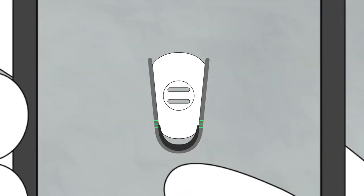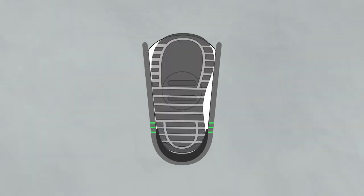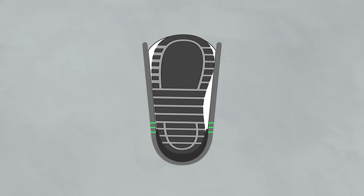First, check if you need to adjust your high back position in order to center your boots in the binding, using the size chart provided. If your boot size is in the upper two or three sizes of the recommended size range, you can leave the high back in the rear position, flush against the heel cup.